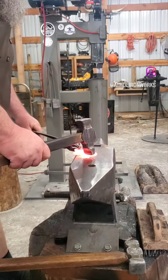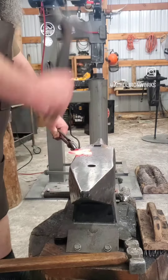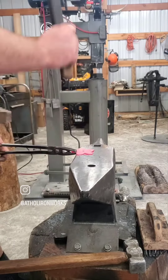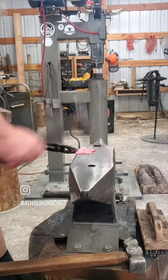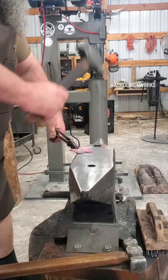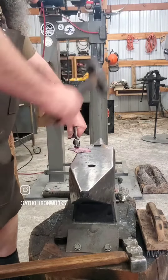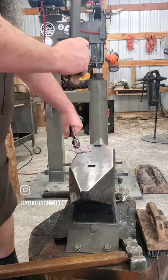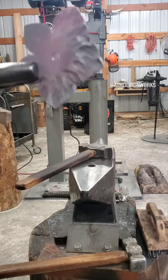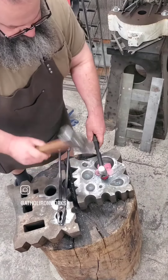For this video I'll take you through the process I do to basically shape and texture flowers that I'm doing for a set of hooks. I start with my cross peen and a pretty wide peen, putting in a pretty aggressive texture. With every heat and every bit of the process it loses a little bit of its depth, so I start pretty aggressive.